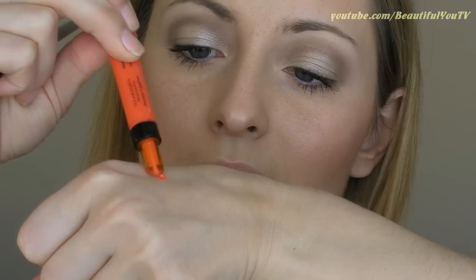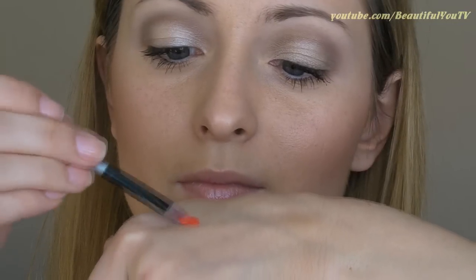Finally, lips. Since the makeup is very subtle on the eyes, let's make our lips bright and therefore hot. Use a reddish-pinkish lip gloss of your choice. Bright colors are more difficult to apply, so I suggest using a flat lip brush to create a perfect lip shape.